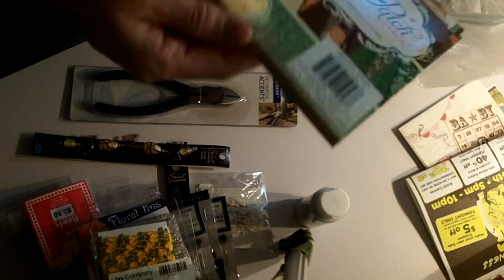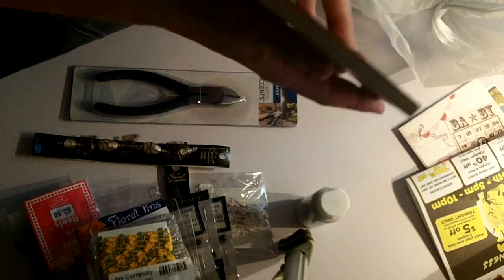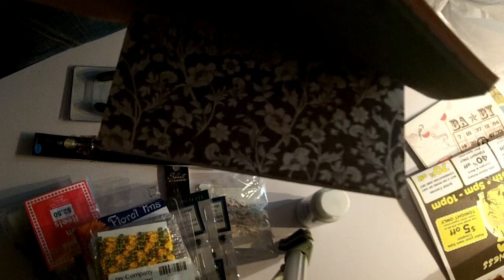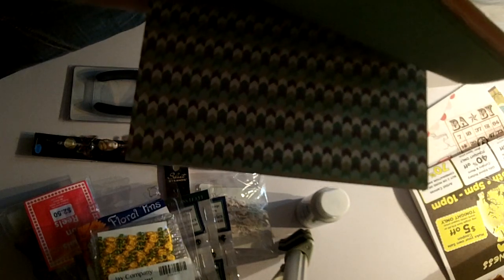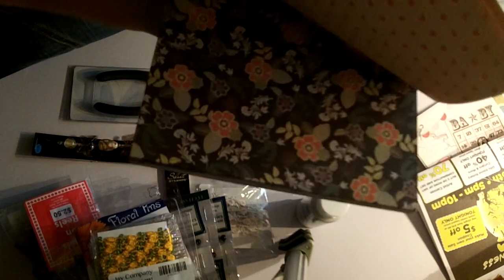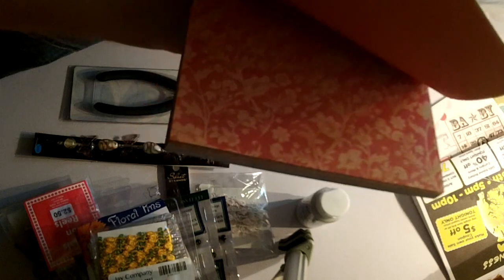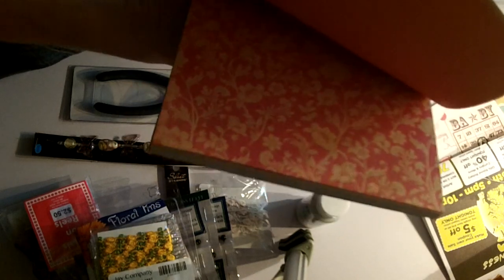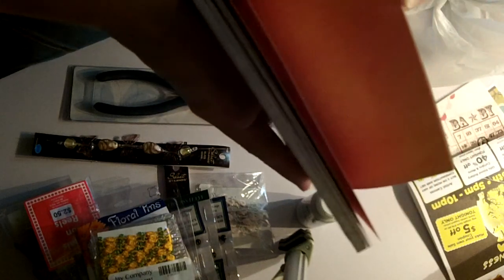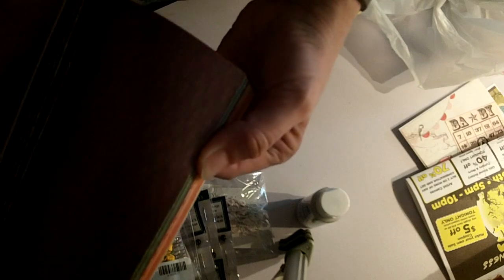Then I picked up the Pumpkin Patch paper pack by DCWV. I have a friend whose birthday is coming up and she loves paper crafting and making cards — these are totally her colors. She loves orange, browns, and greens. It's double-sided and really pretty, so I hope she enjoys that.